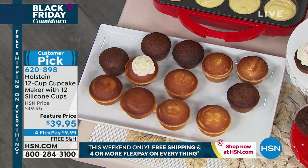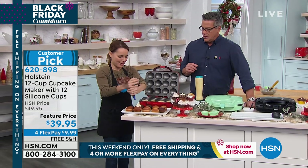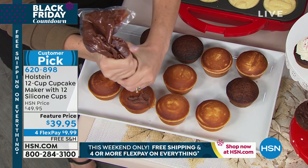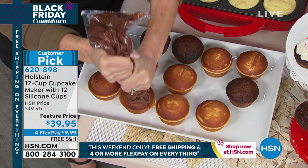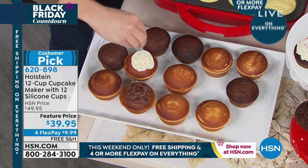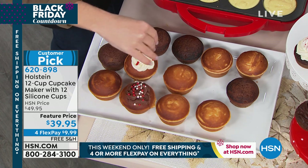Right now it's the cupcake craze because every bakery you go to has all these cupcakes decorated up, but you can do this in minutes. What I really love about this cupcake maker is that your cupcakes are perfect — because it's cooking from the bottom and from the top at the same time, the top creates the perfect dome shape. Every single one is its neighbor's twin. They are exactly the same, every single one. And for $39.95, you'll probably use this a ton throughout the year, especially this time of year.